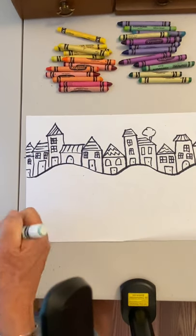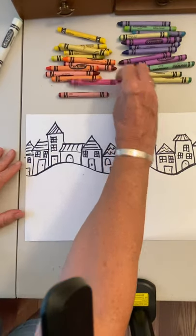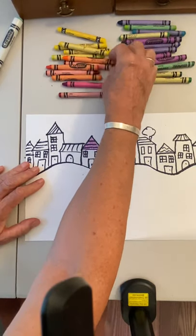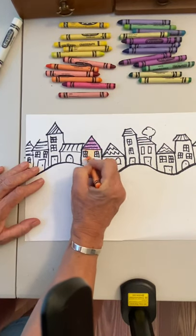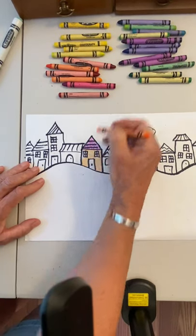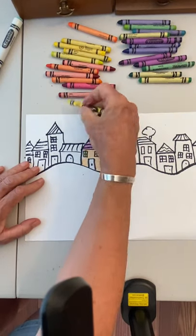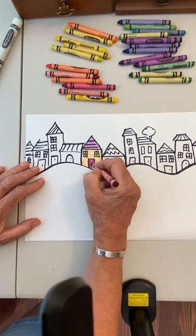Now I get my warm colors and start coloring in each section. There's a red-violet, a yellow-orange — use all your hot colors on this picture. Don't forget your windows and doors have to be done too. You can make them all different hot colors.